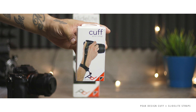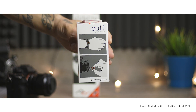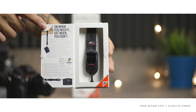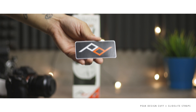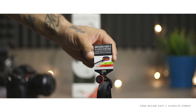Here's the Cuff — it's a wrist-type strap. It comes with a strap, two anchors, and a bag. Originally I was in the market for more of a hand strap. Here are the package contents: the pouch, a sticker, quality control card, and the extra anchor.